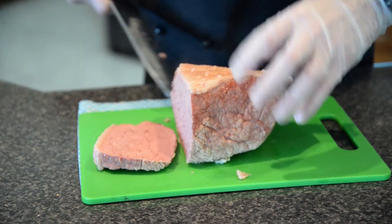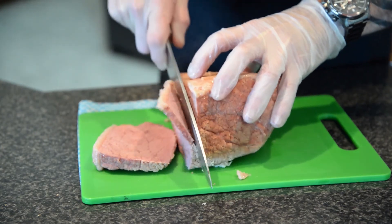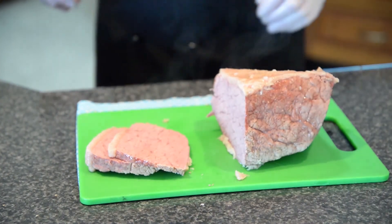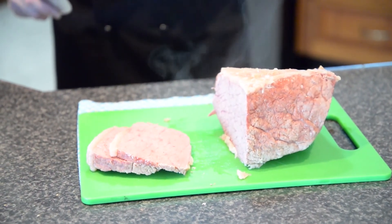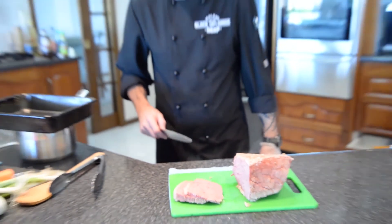Oh, it's feeling nice and tender, nice and moist — I'm happy with that! Very nice, let's try another one. Oh, absolutely perfect. I think a nice white sauce to go with that will be perfect — either a blue cheese sauce or a nice cream garlic sauce. Perfect.